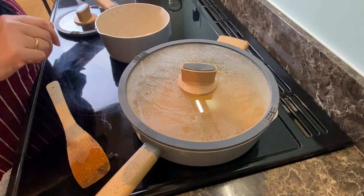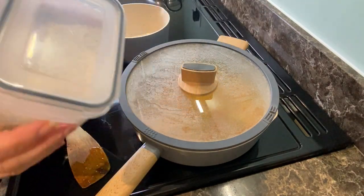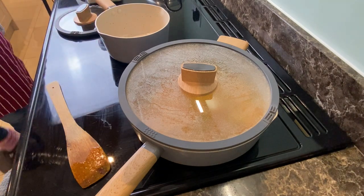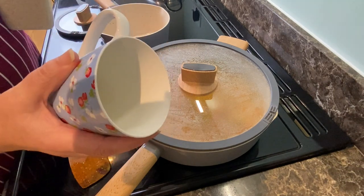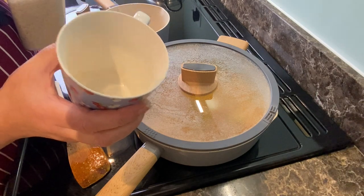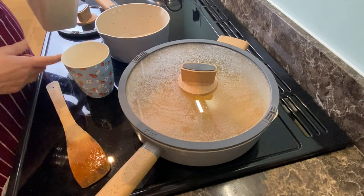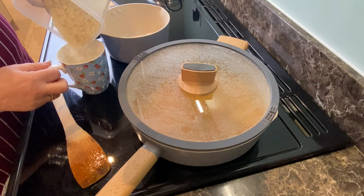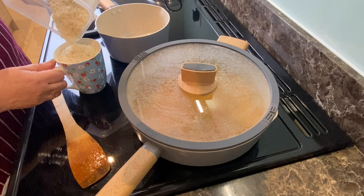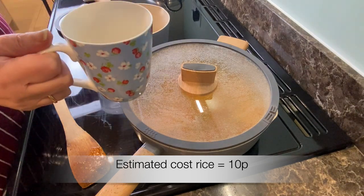While that's simmering away I'm going to get my rice on. I'm using Tesco basmati rice which I keep in these sealable tubs. I always do my rice the same way — it's a very easy foolproof method. I do two mugs of water to one mug of rice. It doesn't matter what vessel you use — it's just two parts water to one part rice. One cup of rice in the pan, and I'm doing extra because I'm going to do egg fried rice tomorrow.